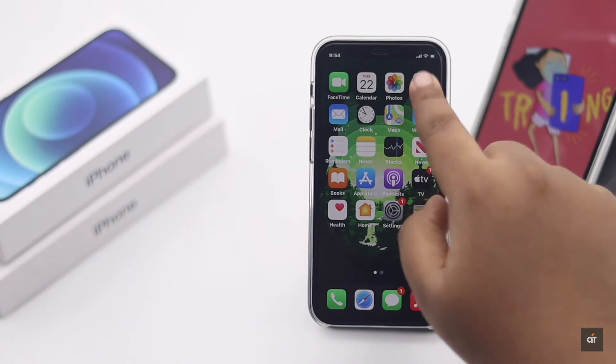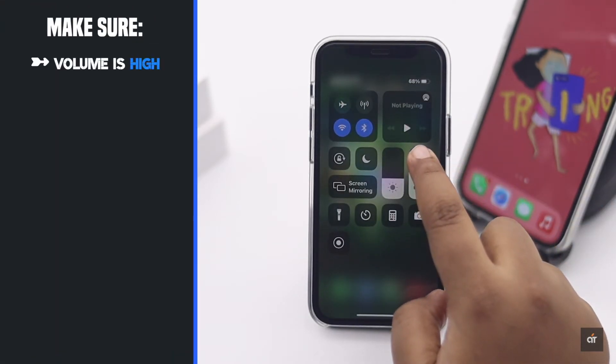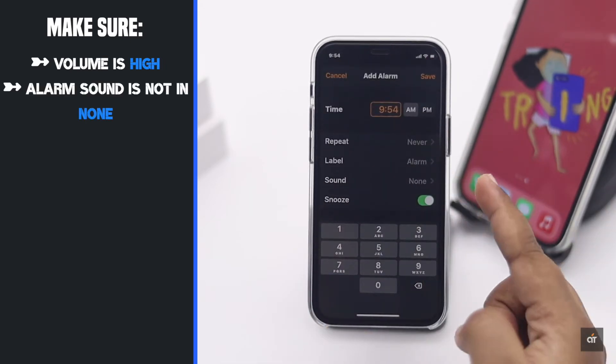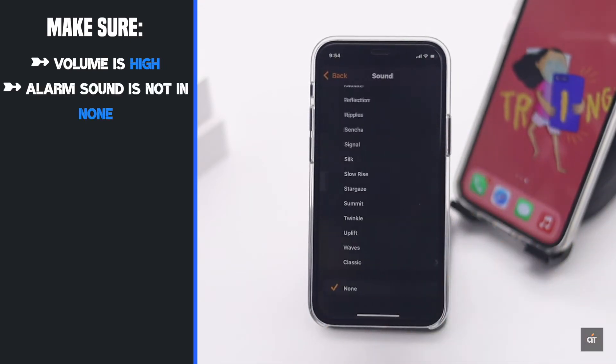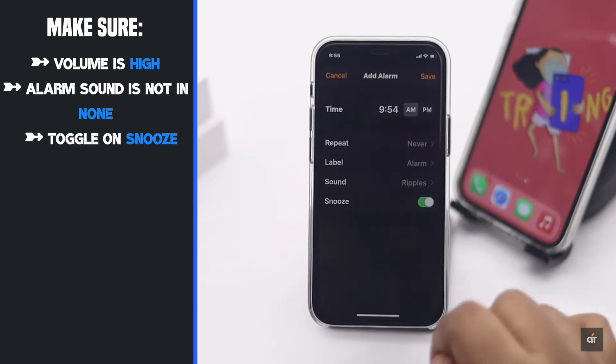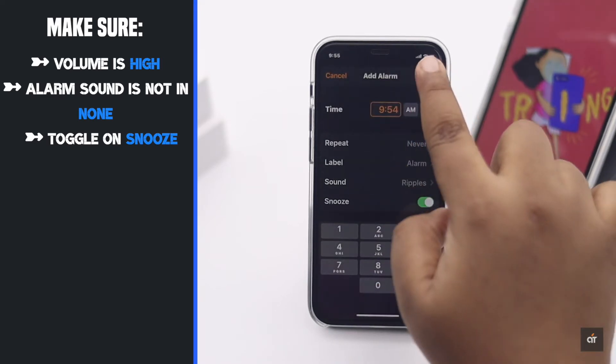Before we start, make sure the volume is high on your iPhone. Also, when you set up the alarm, make sure the alarm sound is not set to none — you can choose any sound from the list. Also make sure the snooze is on. If you fulfill these criteria and the alarm is still not working, check out the next ways.